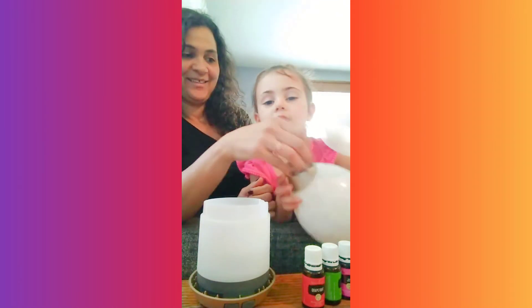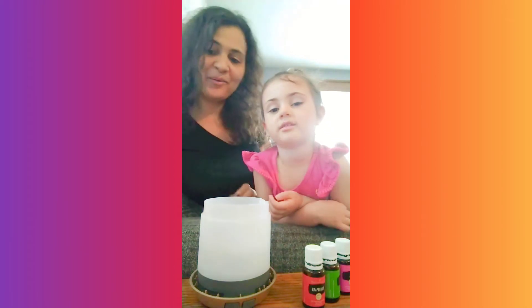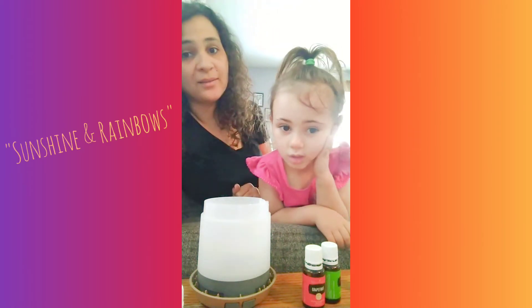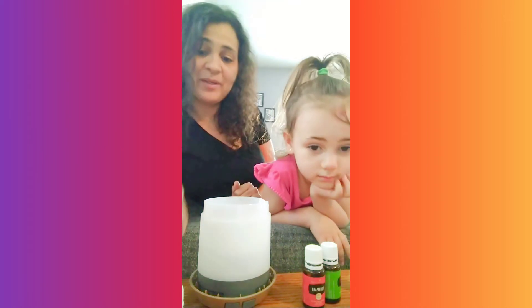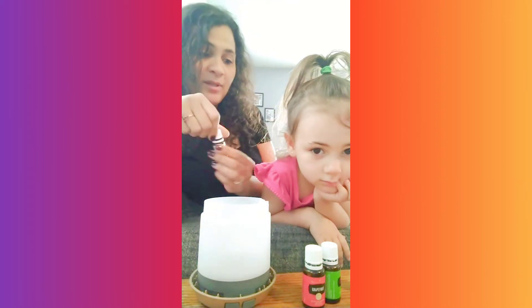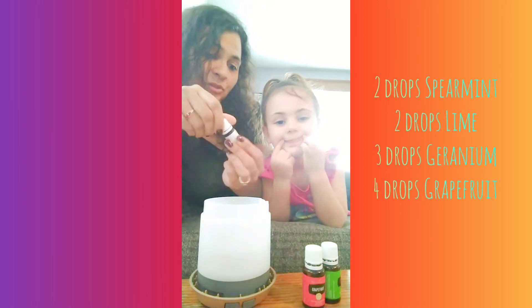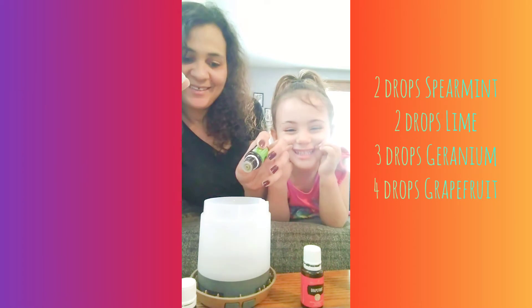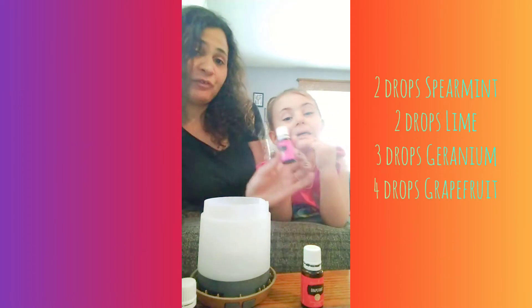We're going to show you how quick and easy it is to fill the diffuser. I saw a recipe online called Sunshine and Rainbows and I said, what does that smell like? We're about to find out. So we have two drops of spearmint, two drops of lime, two drops of geranium.